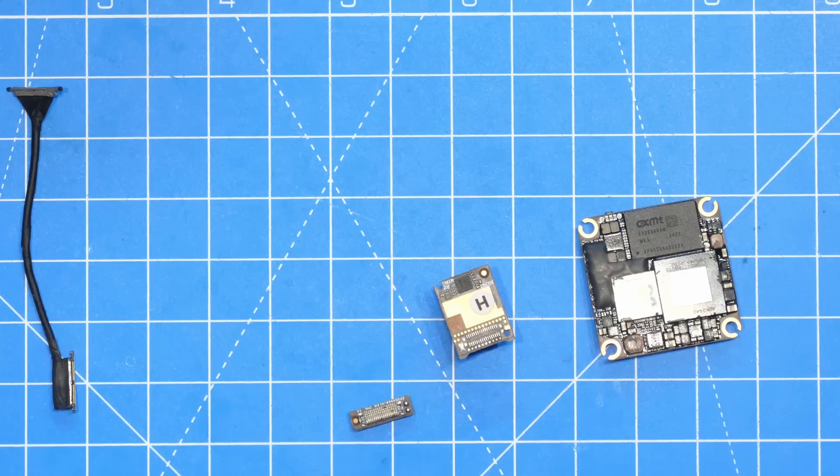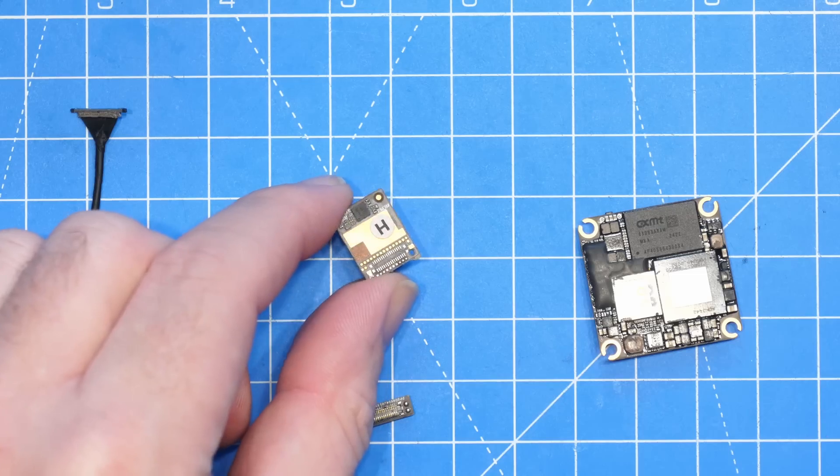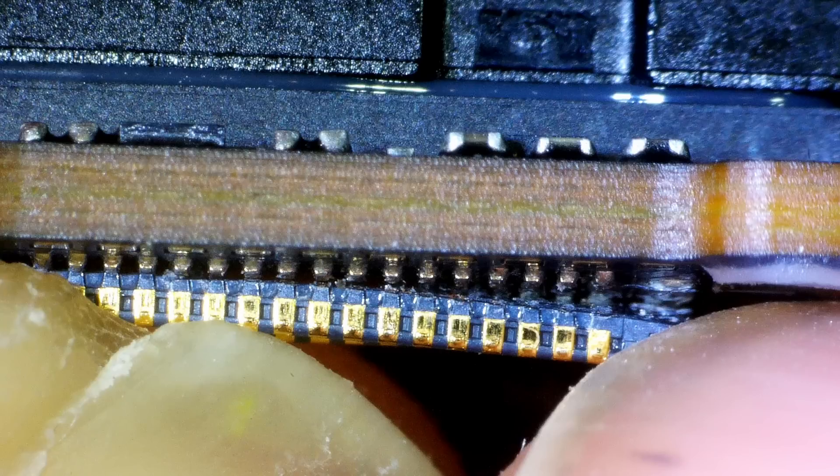Today we're going to try and fix this, because I've managed to locate the connector on AliExpress. The actual pins from the connector to the PCB had snapped. I had removed the little interposer board on and off a few times — it was never twisted — but this is clearly a weak point. It was no longer making connection and as a result I was unable to get an image.